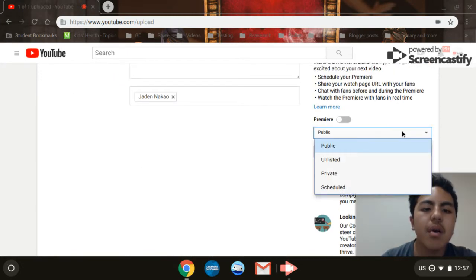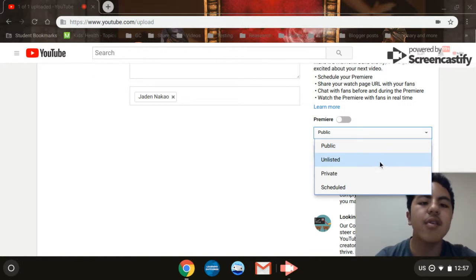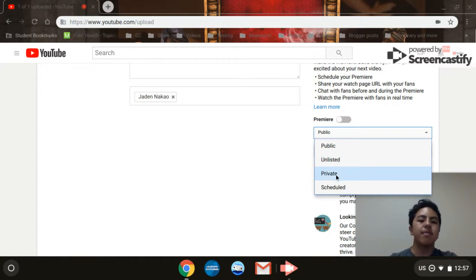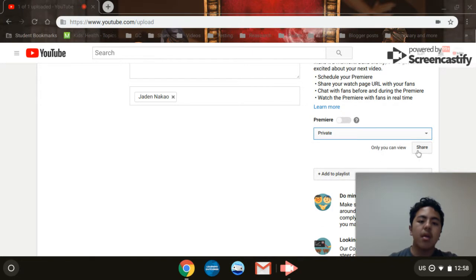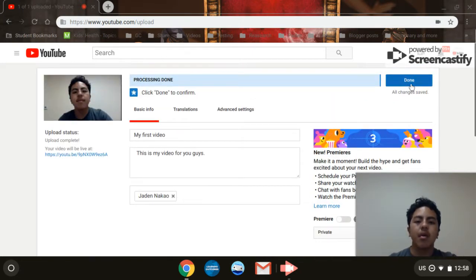You can also choose the privacy setting on the video. 'Unlisted' is where anyone with the link to the video can view it. 'Private' is where only you can view it and no one else can. 'Public' is where anyone can view it.